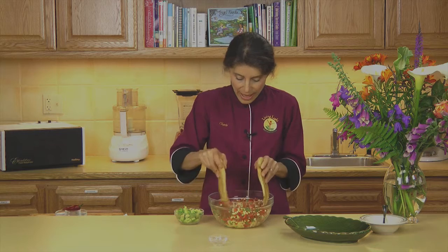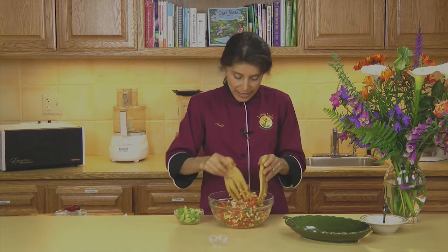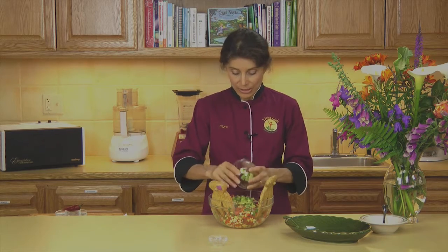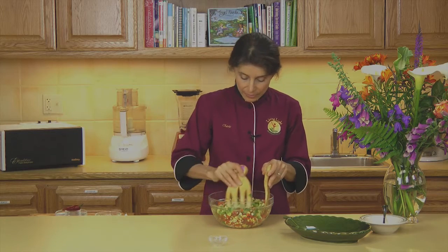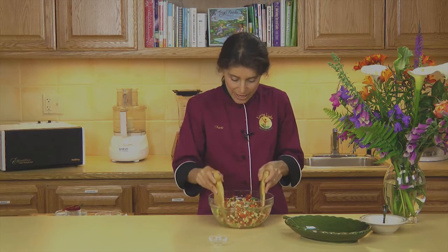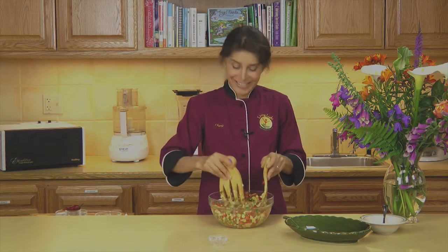And we'll just toss all of this together, and then we'll add our avocado. This smells so wonderful. You can vary this in many different ways — you can add different vegetables depending on what you like. I actually like to add pumpkin seeds to this mixture as well. It adds a nice little crunch and a little change of texture.